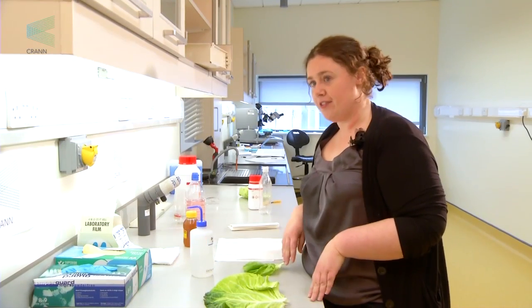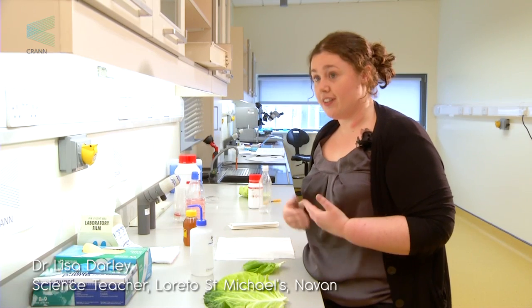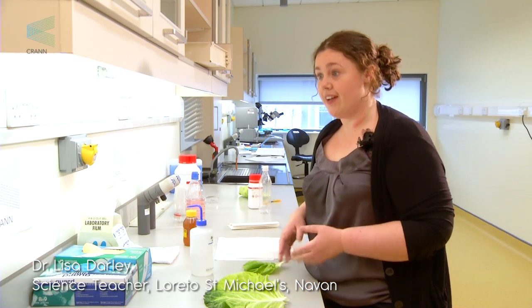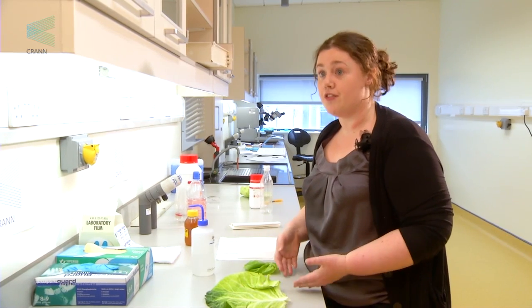What we're going to be doing is looking at hydrophobicity in leaves, demonstrating the lotus effect, which is the effect that sees water run straight off leaves. This is because the leaves are very hydrophobic.